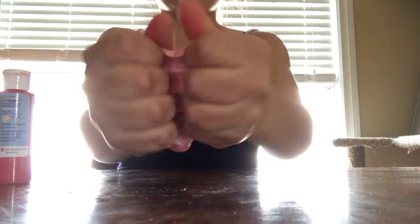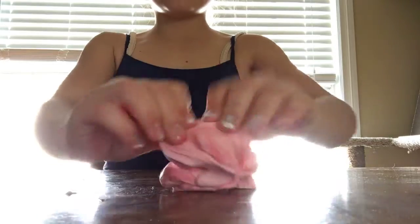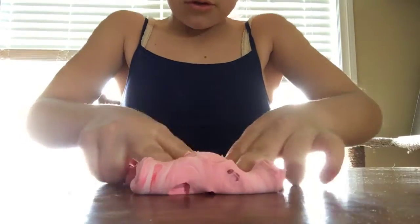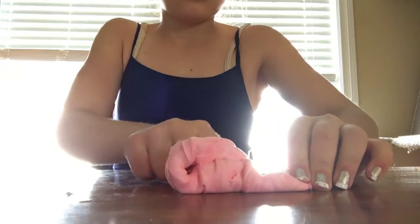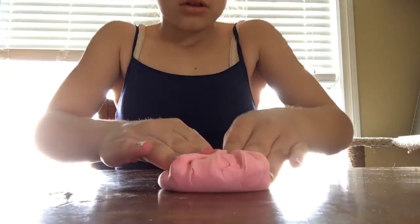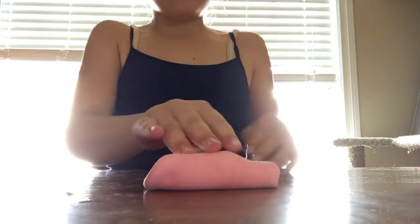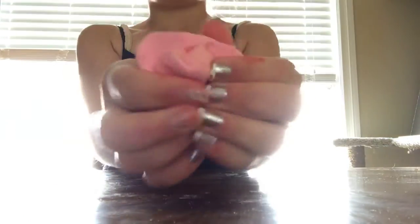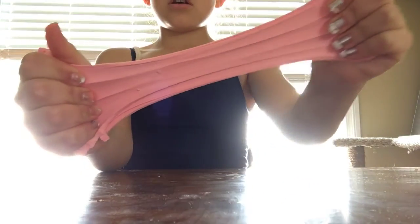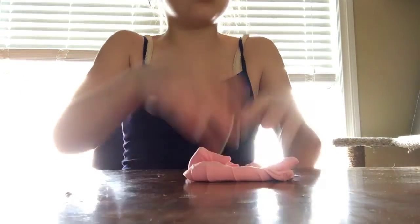Here is the slime. This is how I'm going to keep it because I don't want it to turn too red — I want it to stay a really cute pink. So yeah guys, here is the end of the slime video. If you guys liked it, this is my new slime. I hope you guys like it. Comment, like, subscribe, and I will see you later — peace!